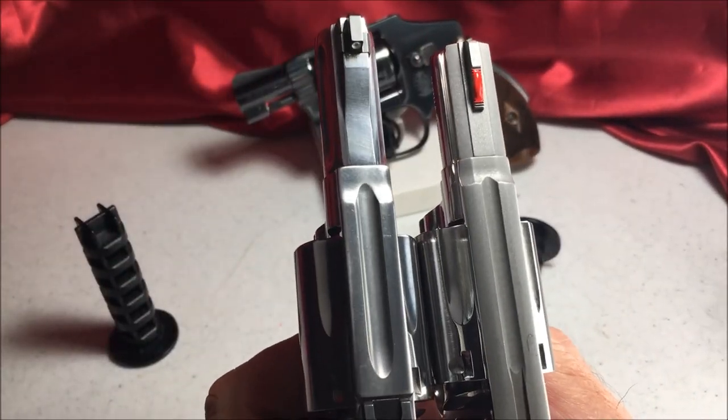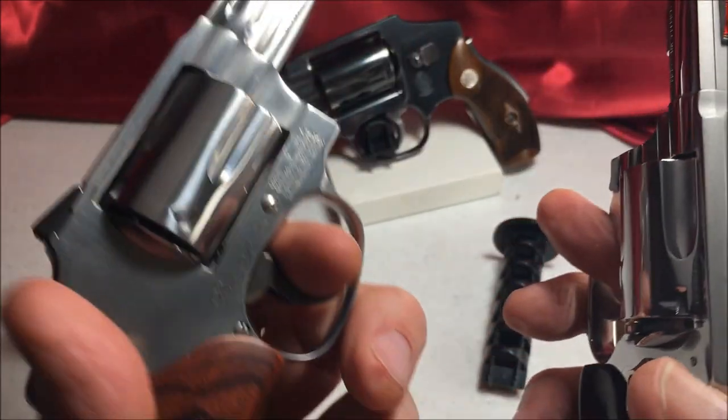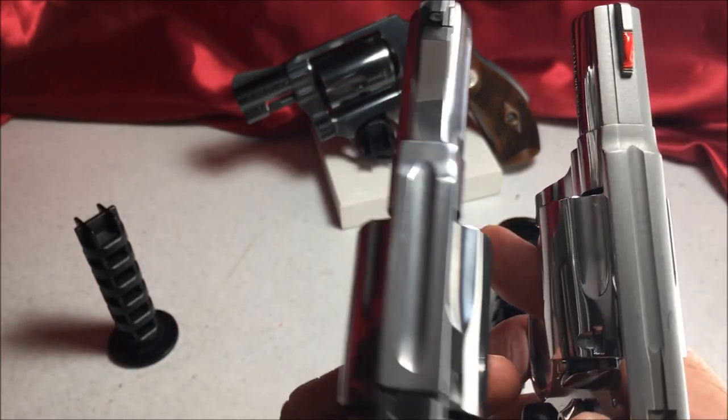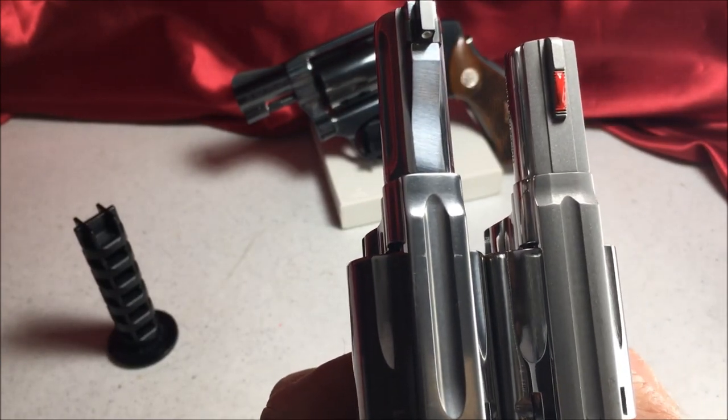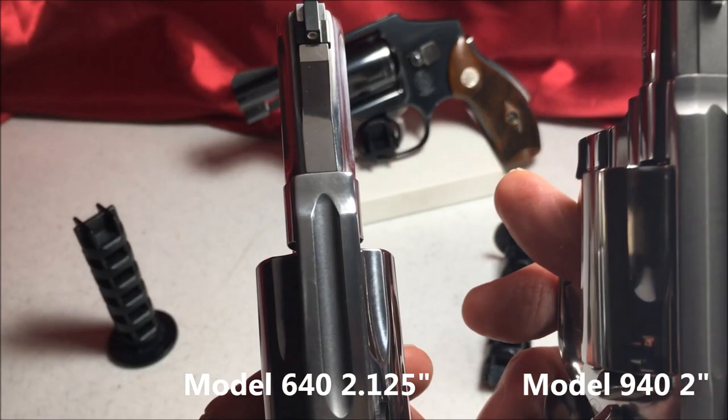These both have the heavy duty barrel. The 640 has a slightly longer barrel — two inches. This one is one and seven-eighths inches.